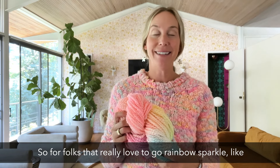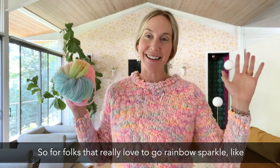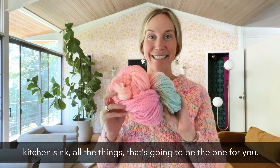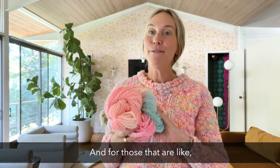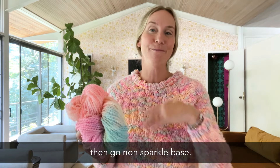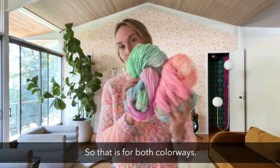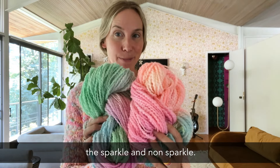For folks that really love to go rainbow, sparkle, kitchen sink — all the things — the sparkle base is going to be the one for you. And for those that are like, 'I'll take the rainbow but maybe not the sparkle,' then go non-sparkle base. So both colorways are available in sparkle and non-sparkle.